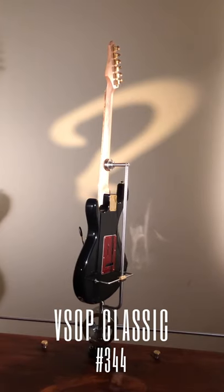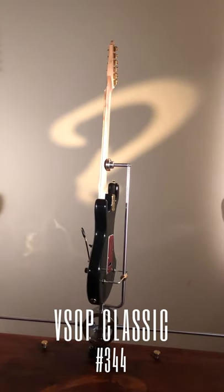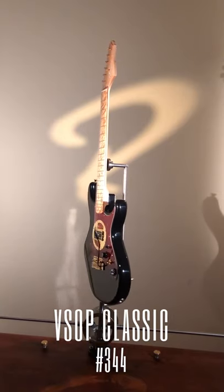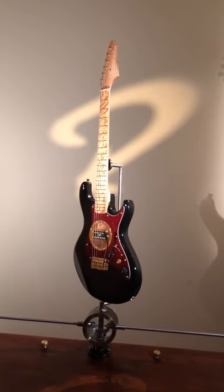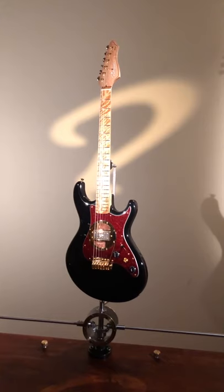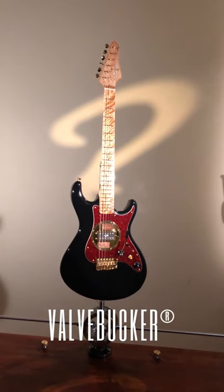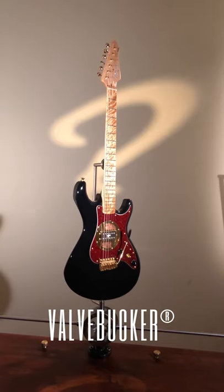Many of you watching this video know what a valvebucker is. Those of you who don't, go to our website, go to the menu specifications, scroll down to the valvebucker article and you'll know what it is.